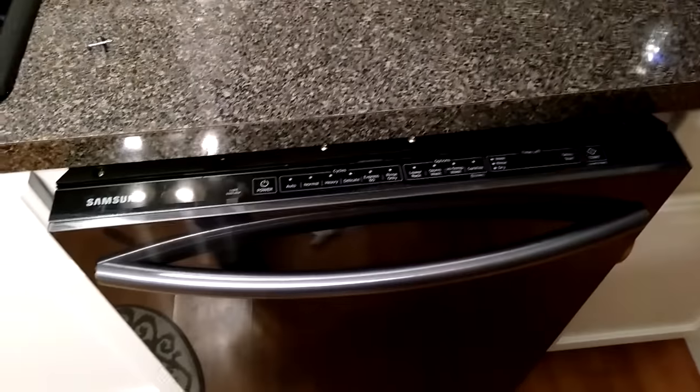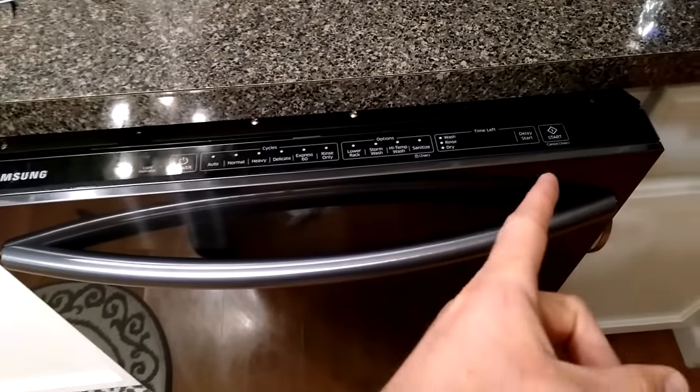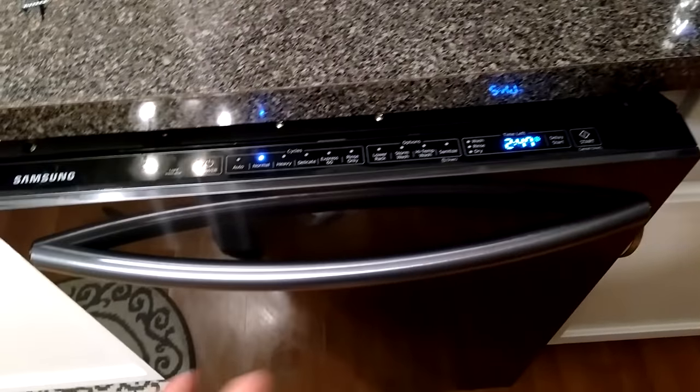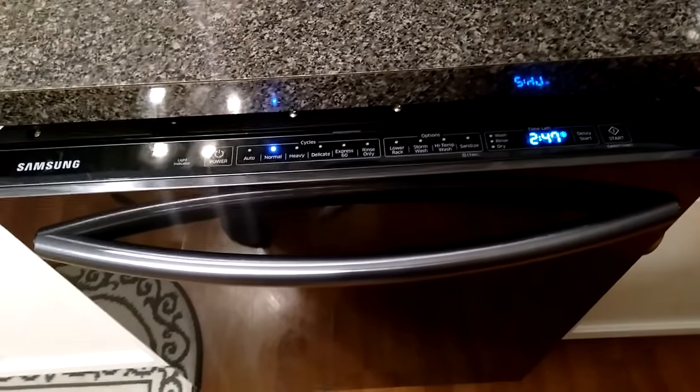With the dishwasher pushed back in and the power turned back on, the error code is gone. Now we're going to test it out. Back to normal — just took about five minutes to fix. Let me know if you have any questions.